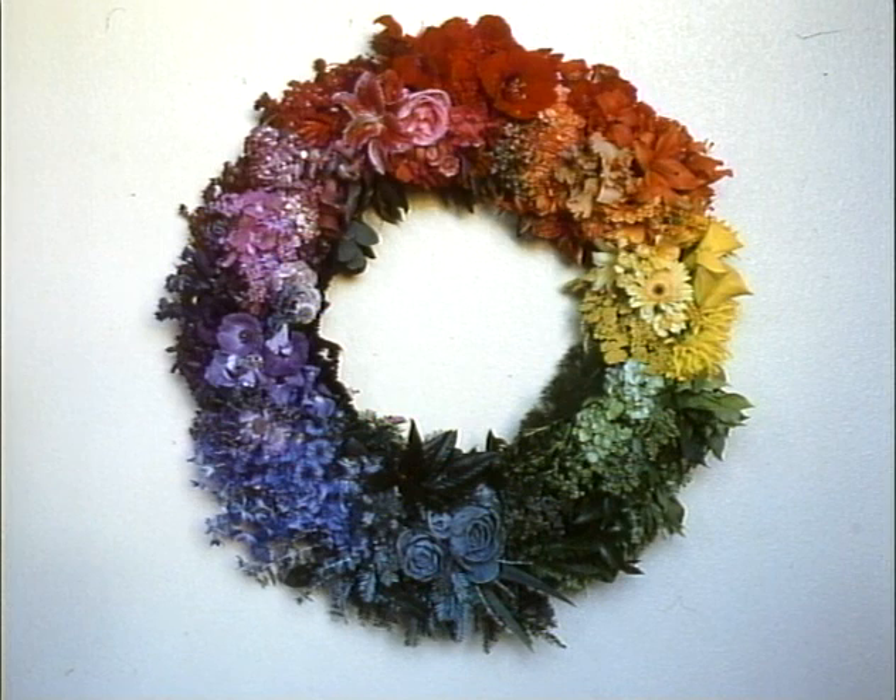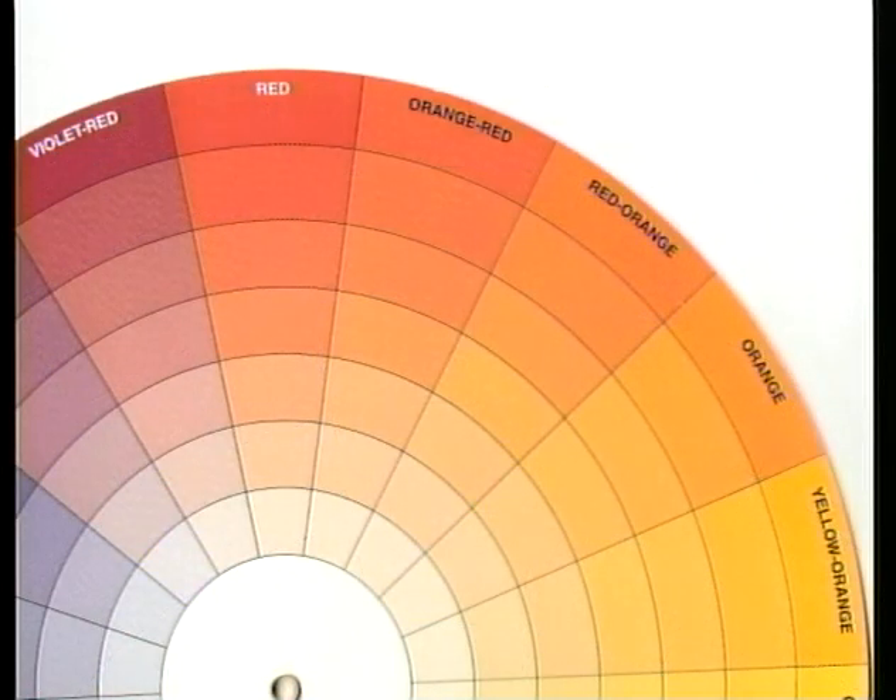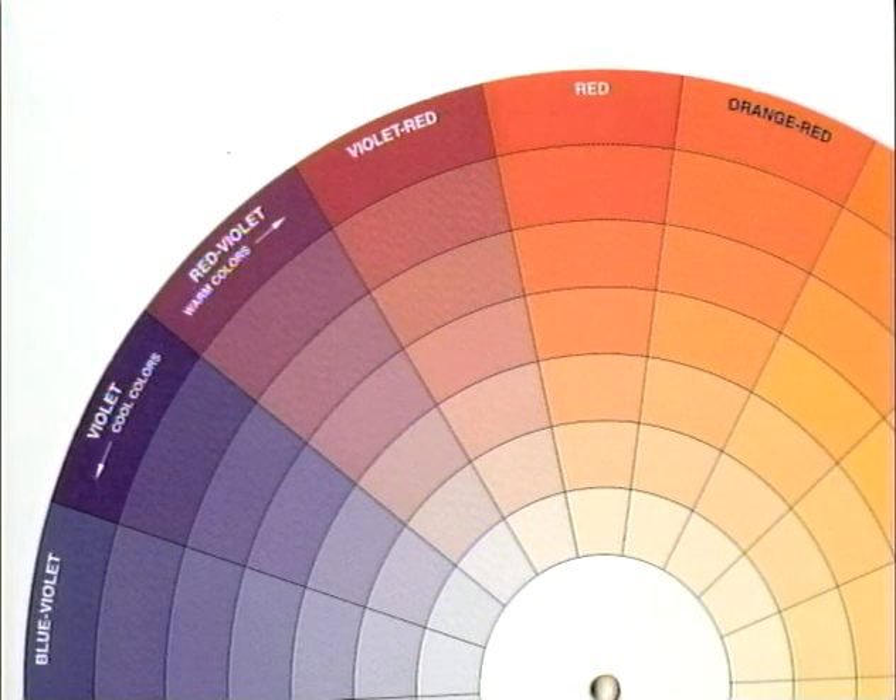We're like computers. We process information, make lists, add up quantities and apply labels. We look at colors and identify them. We say, oh yes, that's red. But what kind of red? Is it a pure primary red? Is it an orangey red with a little bit of yellow in it? Or is it a bluish red?